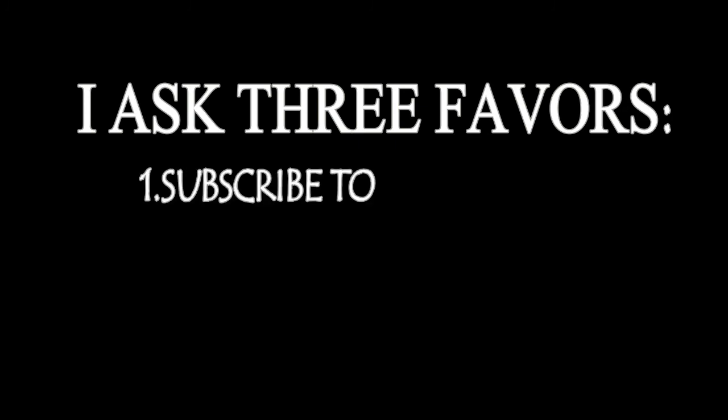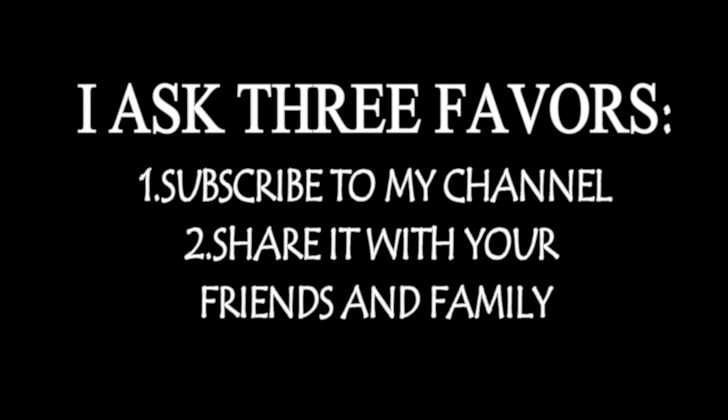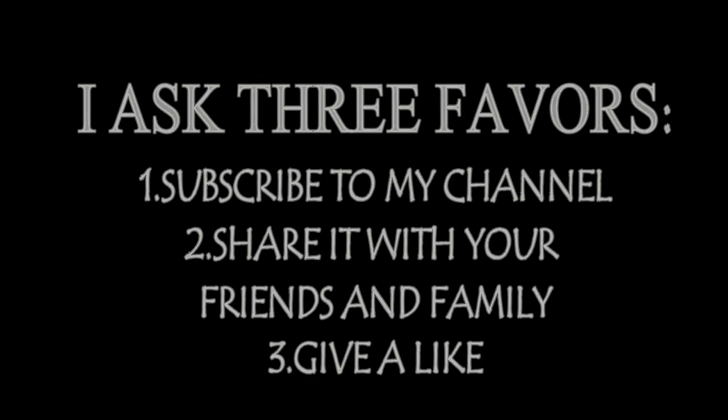I ask three favors: subscribe to my channel, share it with your friends and family, and give a like.